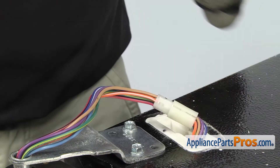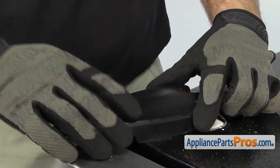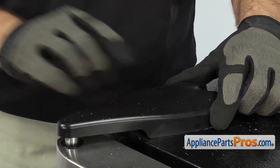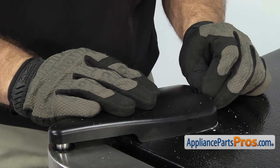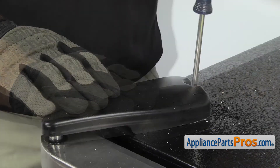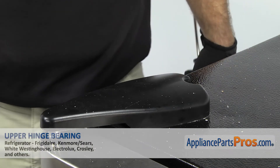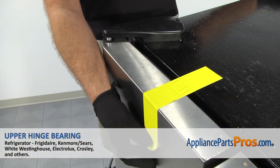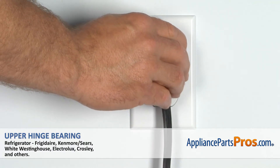Then we can put the hinge cover back on. We're just going to set it down a little bit forward and then push it back so the locking tabs grab on the front. Then we can use the Phillips screwdriver to put the screw in the back. Now that we have the refrigerator put back together, we can take the tape off the door, plug it in, and make sure it starts to cool.